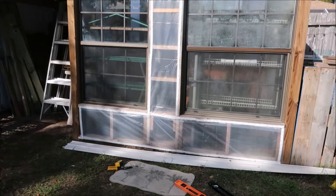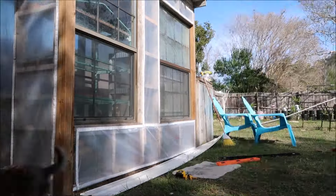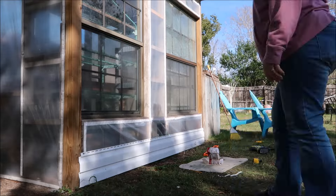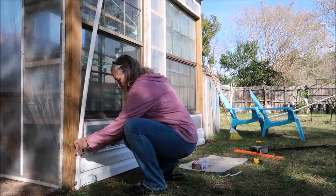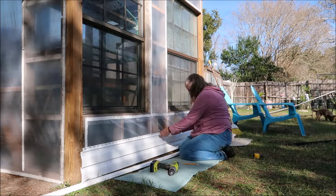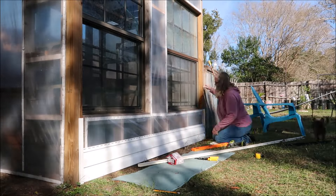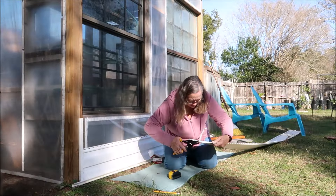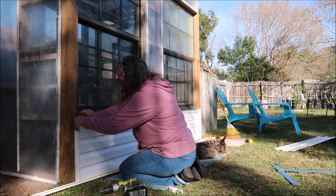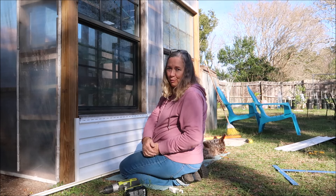Alright guys, earlier when I was out here the camera cut off. I am going to set you guys up - I'm going to try to do some siding. If you guys ever shook my hand, you would feel how rough my hands are. They're so rough because I work so much.